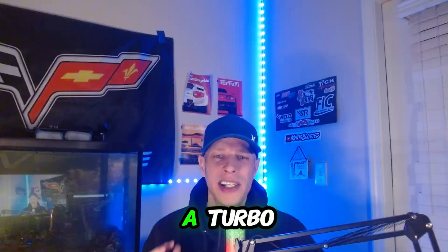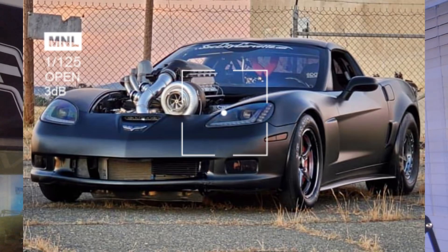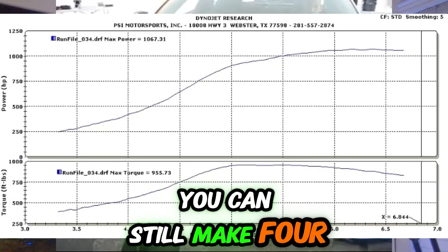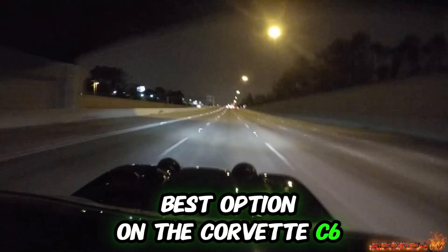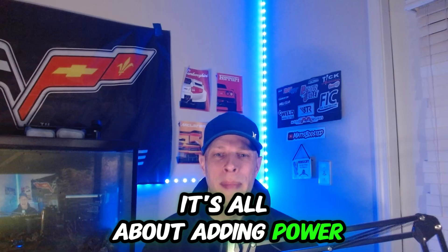So you may ask why a turbo, why a twin turbo on a Corvette over a supercharger? The biggest reason, in my opinion, for a twin turbo kit or single turbo kit is the ability to make just crazy power. If you go with a ProCharger or something like that on your Corvette C6, you can still make four-digit numbers, don't get me wrong. But if you go with a twin turbo or a turbo setup, you can make more power a little easier.